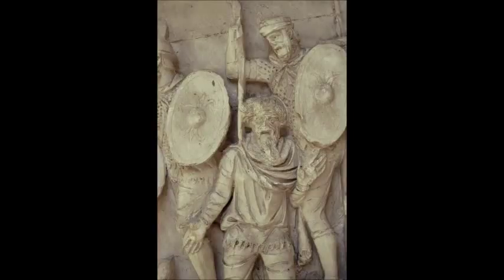Myself and many others have made videos about whether to hold your spear overhand, also called underarm, or underhand, also called overarm, just to make things more confusing.